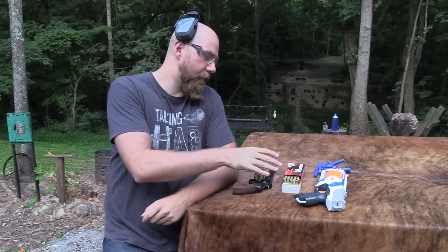Hey, John Hickok here. Today I've got a comparison for you guys: Nerf gun versus real gun, more specifically revolvers.